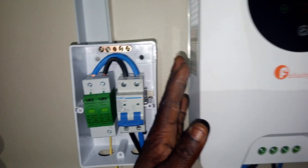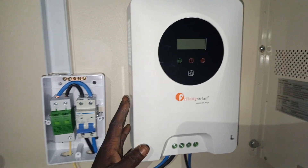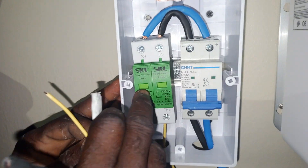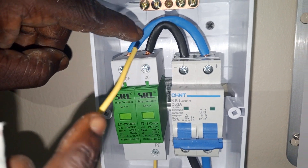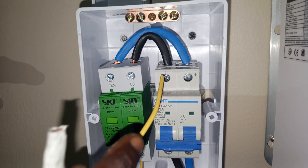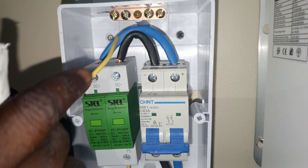And then this is our controller — a 120 amp controller. So for the wiring, those of you that have been asking how to connect this: if you can see, it's just looping. This is your negative to negative of your PV breaker, and this is your positive to positive, just crossing.